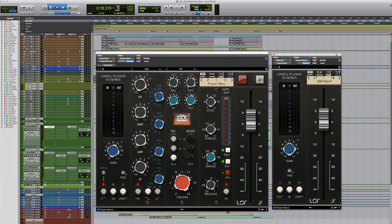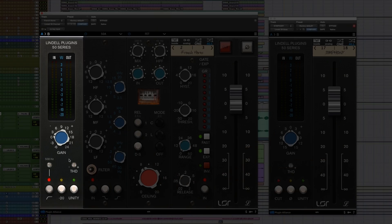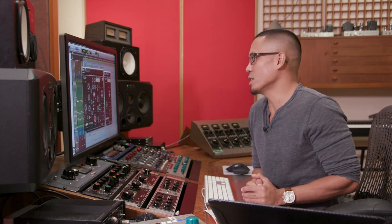All right, let's dive into it. The Lindell channel strip is separated into five different parts, and we also have the bus plugin. In the first part we have the preamp, which is based on the 512 transformers and 2520 op-amp. One thing I love about this preamp is that it has the THD feature, which gives you sweet saturation and added character to the sound.